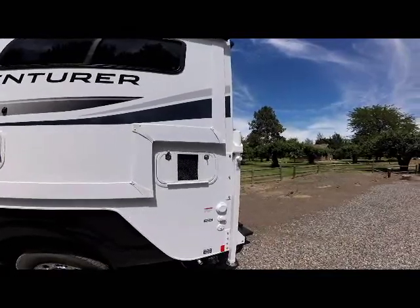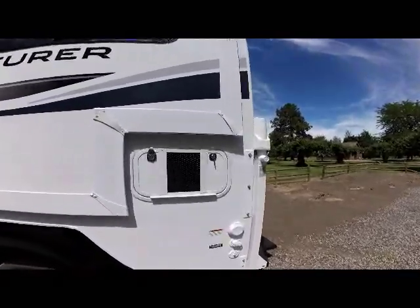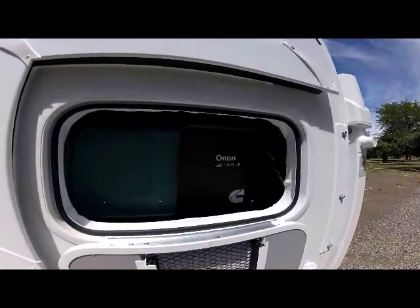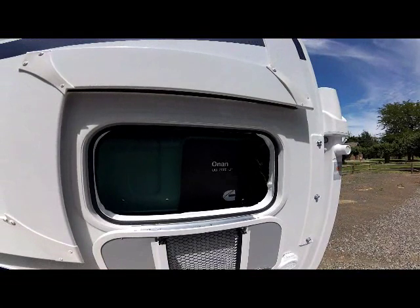This is your generator compartment — it's vented, and this one has the generator option installed: the Cummins Onan 2500 generator.